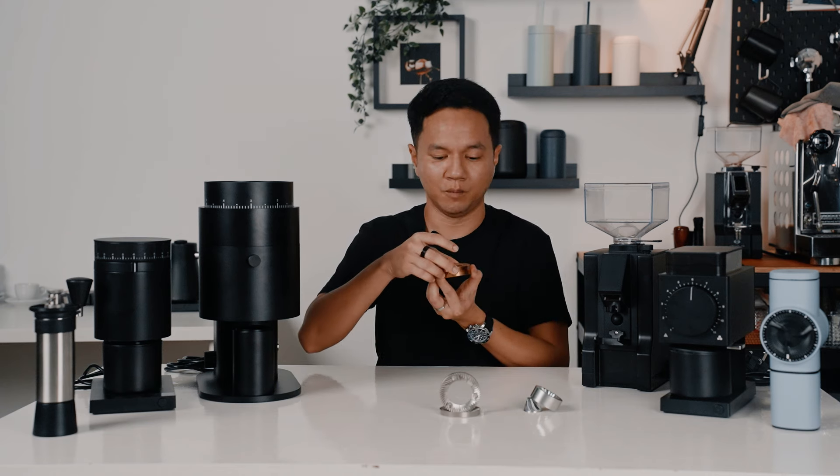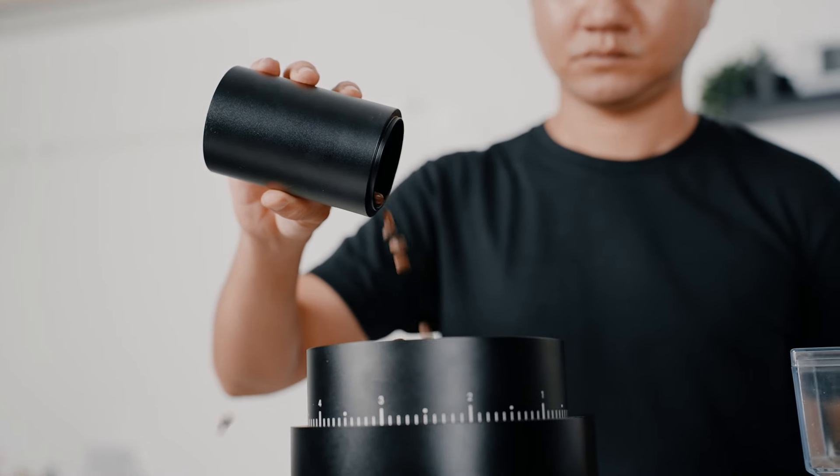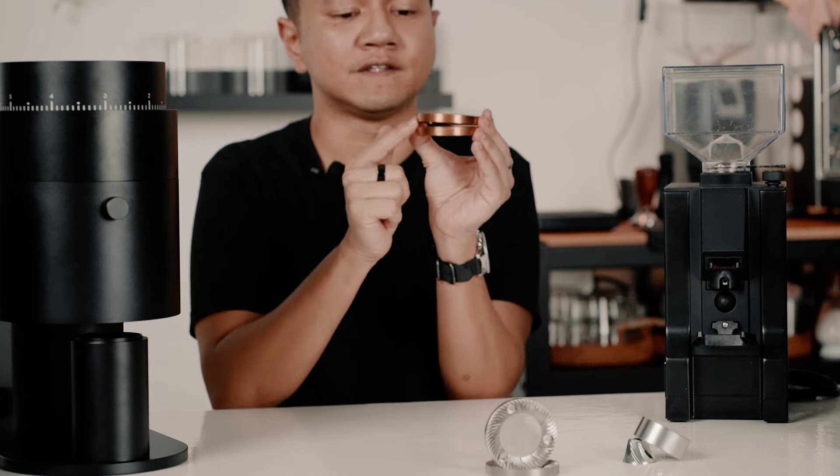Flat burrs are basically shaped flat and they are stacked on top of each other. So when you feed your coffee beans into the hopper, they are fed to the center of the two burrs, and as they spin, they grind the beans and force them out through the sides.